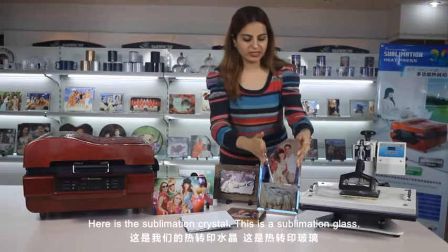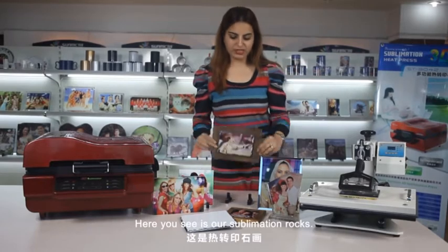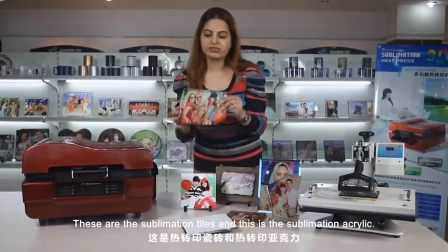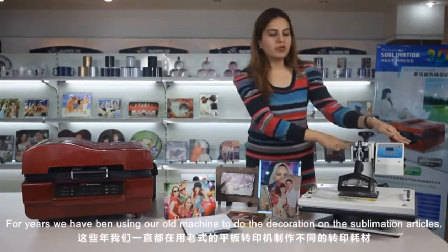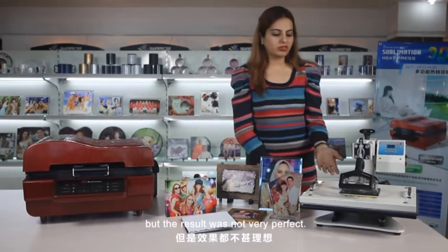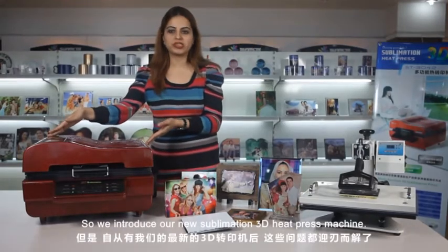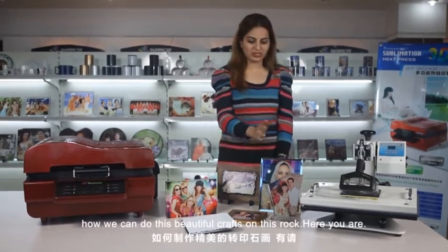Here is the sublimation crystal. This is the sublimation glass. Here are our sublimation rocks. These are the sublimation tiles. And this is the sublimation acrylic. For years we have been using our old machine to do the decoration on sublimation articles, but the result was not very perfect — sometimes the pictures were not clear, not vivid, and sometimes incomplete. So here we introduce our new 3D sublimation heat press machine. We invite our technicians to show us how we can do these beautiful crafts on this rock.